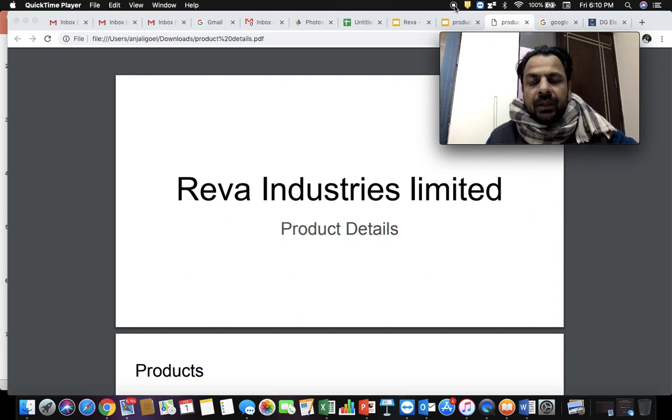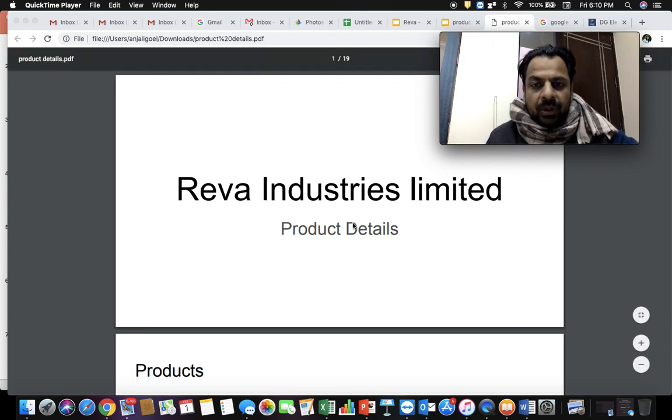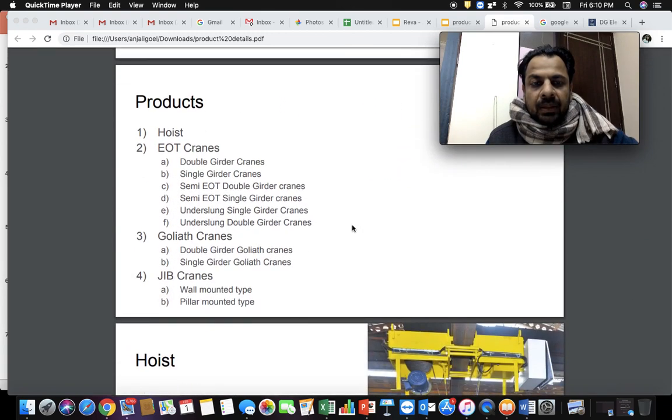We specialize in overhead cranes and electric wire rope hoists. What we manufacture here is electric wire rope hoists and EOT cranes. There are several types of EOT cranes: double girder EOT cranes, single girder EOT cranes, semi EOT double girder cranes, semi EOT single girder cranes, under slung single girder cranes, and under slung double girder cranes — these are all categorized as EOT cranes.